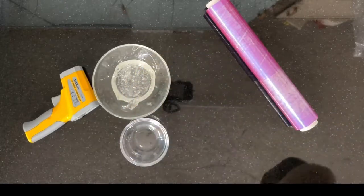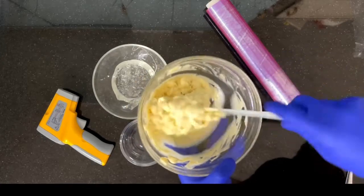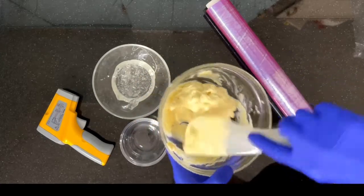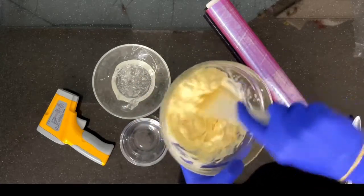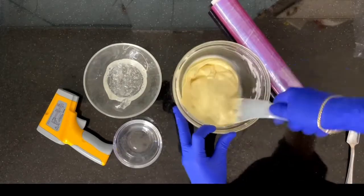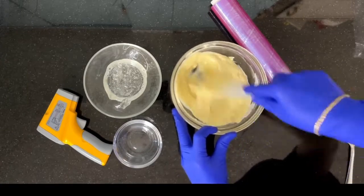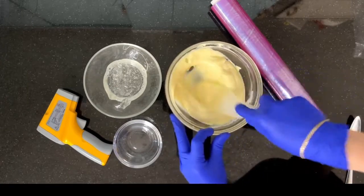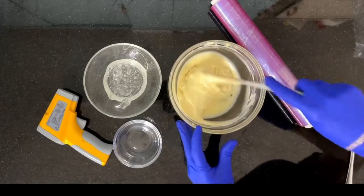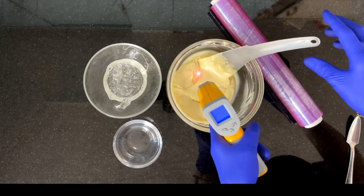Now we'll put the bowl back into the microwave for a further 30 seconds. We'll take the bowl out and start stirring. The chocolate will be completely melted at this point, especially as the glass bowl tends to preserve the temperature. The chocolate will now have about 38 to 39 degrees.